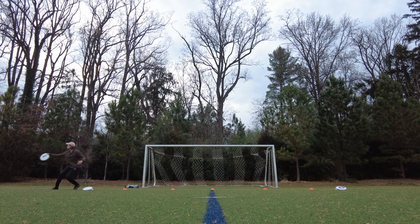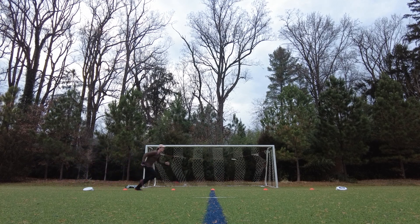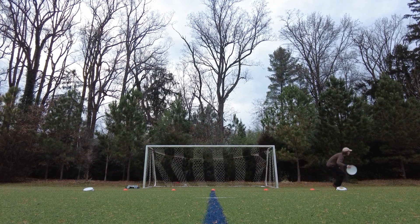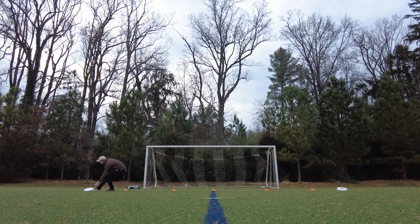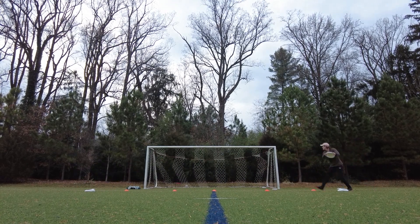In this drill, we're cutting across the grain of the goal all the way across, picking up a disc, pretending like downfield is away from the goal, then pivoting back around and throwing into the goal as if it is our reset.